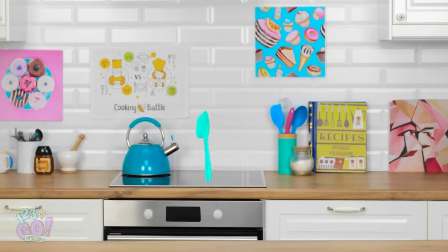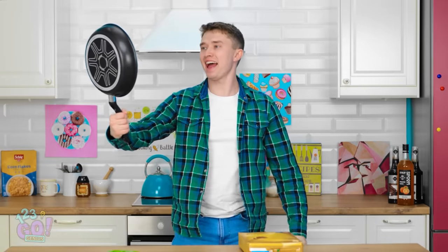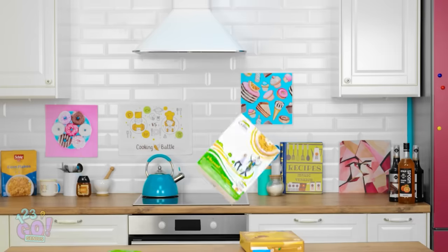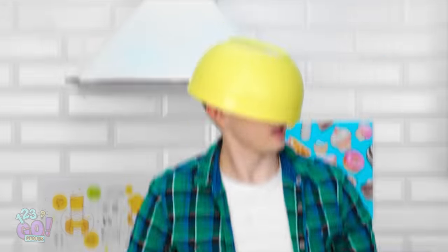One minute, okay? I can't believe I forgot our anniversary! There's gotta be something in here! I have marshmallows?! The lights!